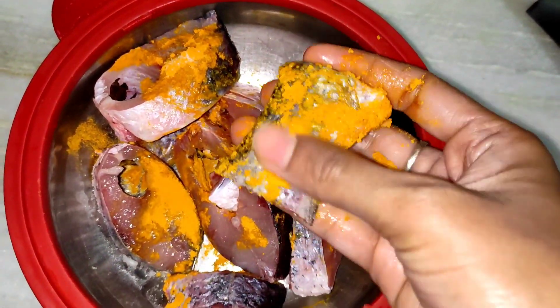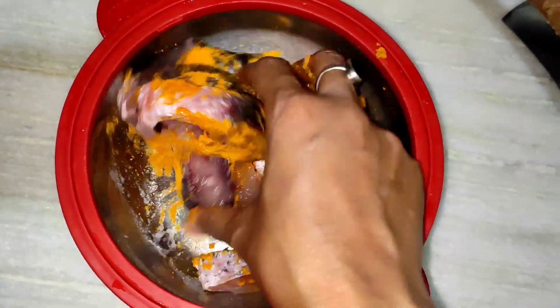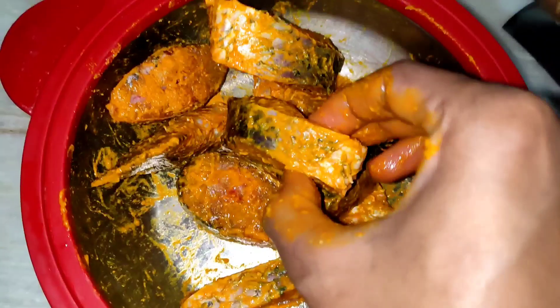Let's start this video. Now, let's get some raw sauce. Let's fry the sauce and mix the sauce with the sauce.